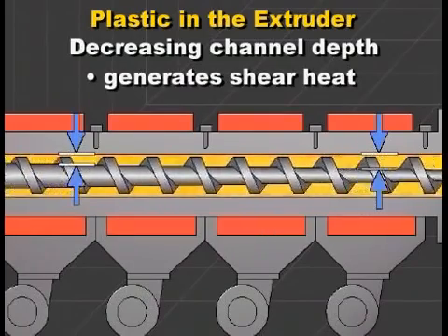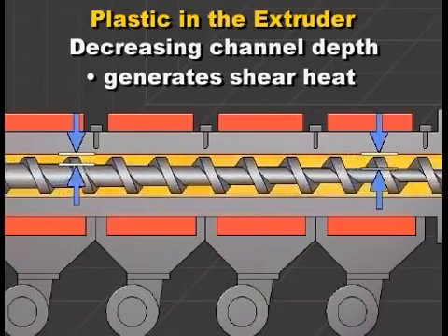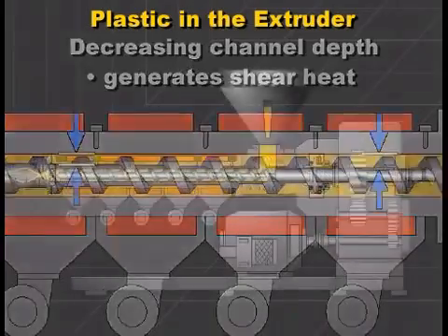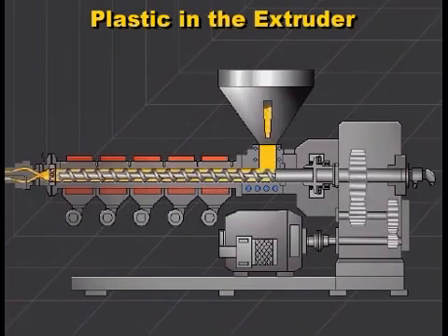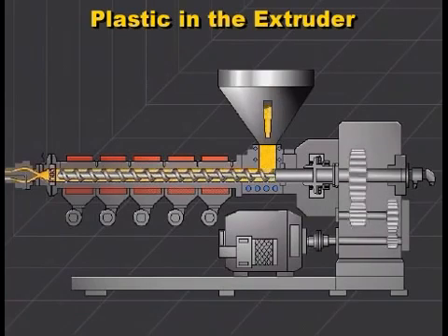This is called shear heating. This heat, along with the heat from the barrel heating system, melts the plastic. By the time the plastic is conveyed to the end of the screw, it should be well mixed and at a proper temperature and pressure needed by the die. The plastic is called a melt at this stage.